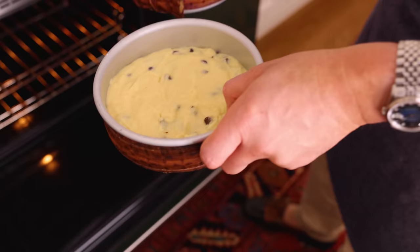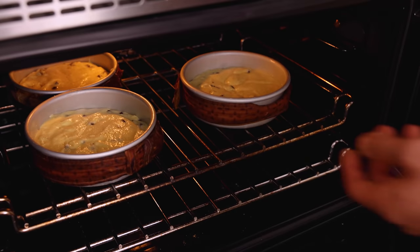You can check and know they're done because the centers will spring back, a skewer will come out clean, and the edge will pull away from the pan — all those things say 'I'm done.' While your cake's baking or even cooling, it's time to make a delicious, creamy vanilla frosting with those amazing chocolate chips.